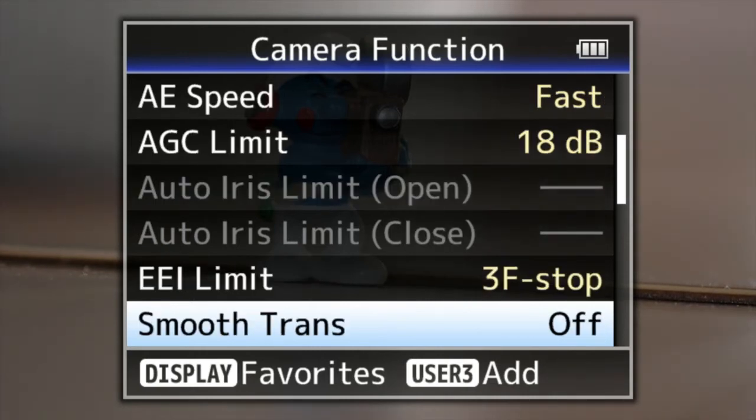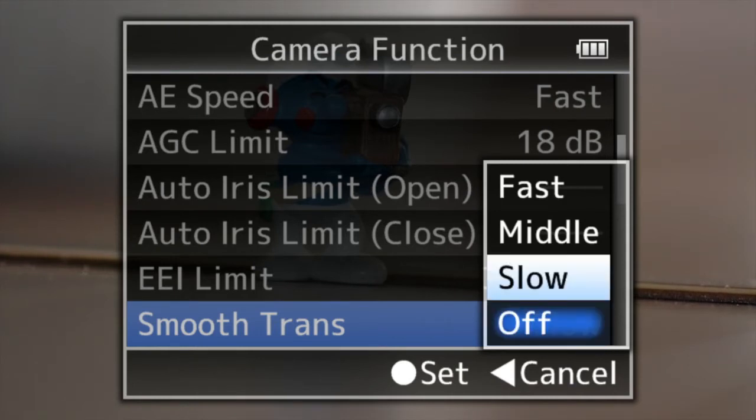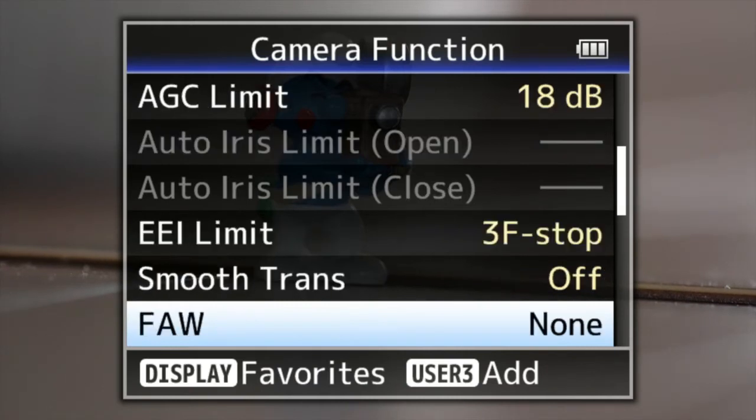Smooth transition is actually pretty cool because you've got two white balance settings — A and B. You can get an A balance and a B balance, say one's indoors and one's outdoors. By just walking indoors, when you flick between A and B settings, it'll do a gradual or fast transition between the color temperatures instead of jumping abruptly from cold to warm or vice versa. Really good feature for news or documentary work.